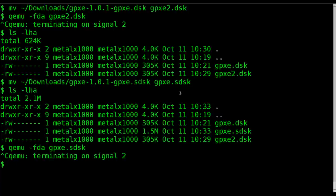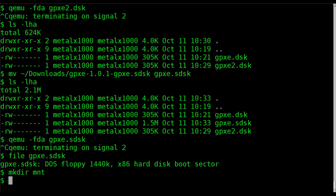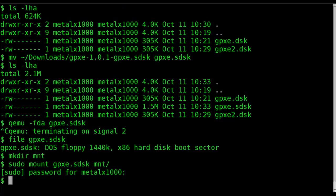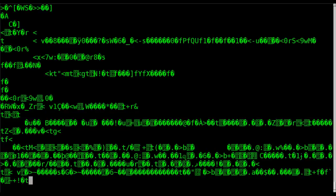Going back to the disk images, let's run 'file' on our gpxe.sdsk: you can see instead of just saying 'x86 boot sector' it says it's a DOS floppy, and shows the actual size which is just the right size. I'll make a directory called 'mnt' and sudo-mount this image to it. Moving into that directory, you can see there are files: a syslinux config, the GPXE kernel, and what I believe is the binary executable for the bootloader.